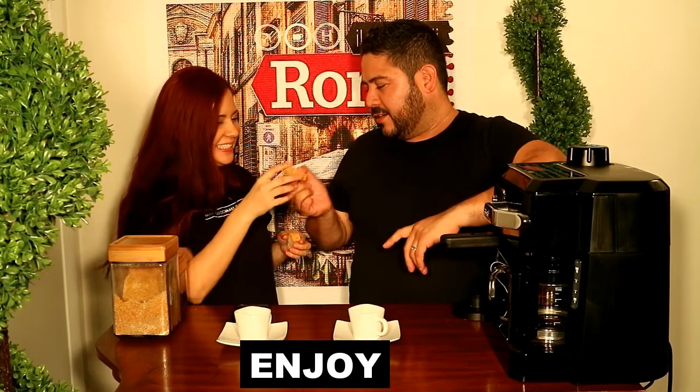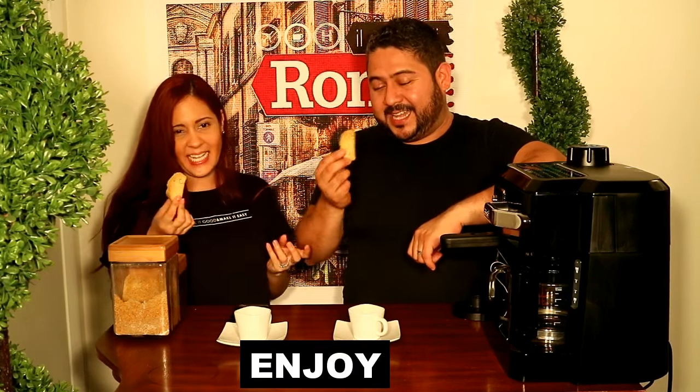I brought some biscotti. Oh, biscotti — it's Italian, but Cuban... Italy, Italy. It's a mixture. We like to mix cultures.